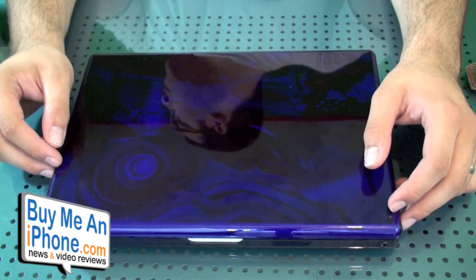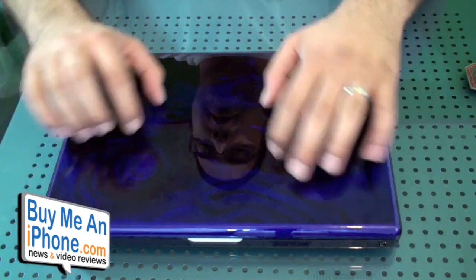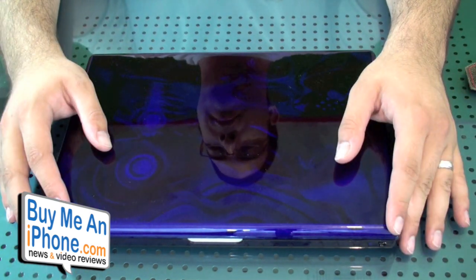Now this product retails for $24.97, which is actually a really good price because this was retailing for $50. I personally would not pay 50 bucks for a big piece of plastic covering — that's a little too much for my taste. $24.97 is a little more palatable and I think a lot more people would be willing to purchase this.